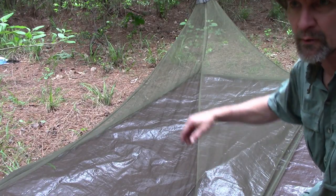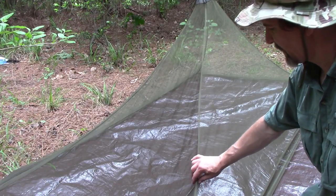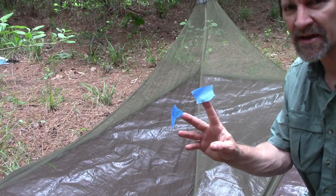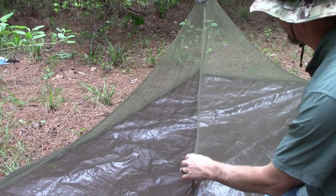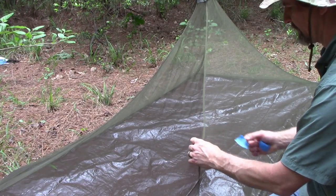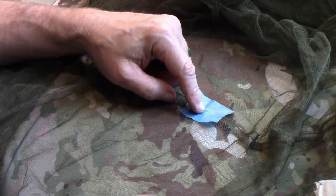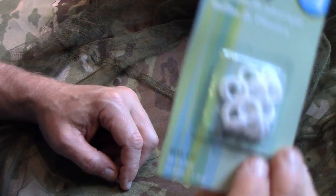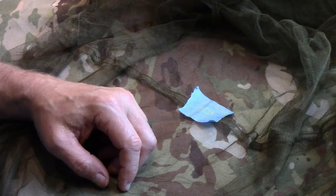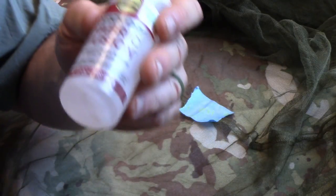I want a permanent solution so every time I set this up I can quickly attach it to the ridge line — problem solved. First I need to mark where I want the modification. I crushed up some blue flowers and mixed them with pine sap to make a kind of painter's tape to mark the spot. I don't want to go too far toward the edge, so somewhere right in the middle of that foot area — marked.